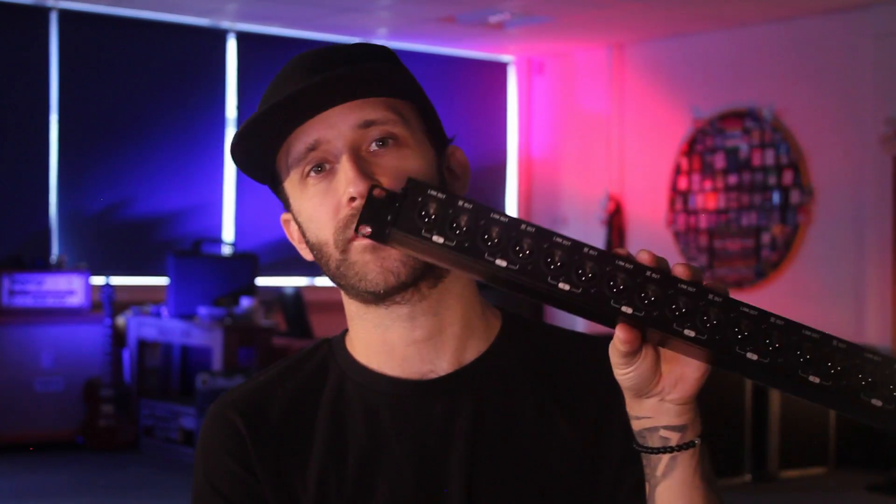On the back, for every one input on the front there are two outputs. So the way that works is you have one link out, which is basically just the direct pass-through through the splitter. Then you have a transformer isolated out. The signal that comes out of the transformer isolated out is a duplicate of the signal, but it's not directly connected to the incoming signal because of the way transformers work.